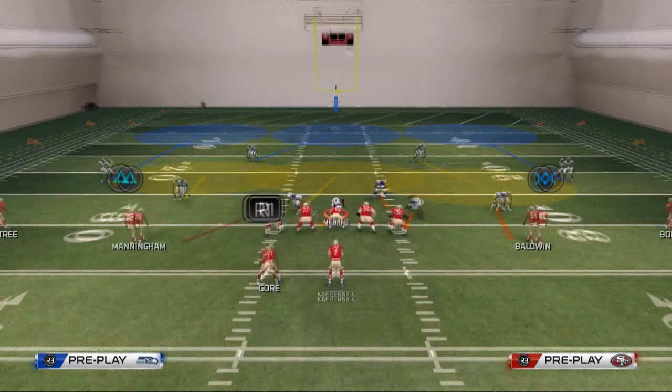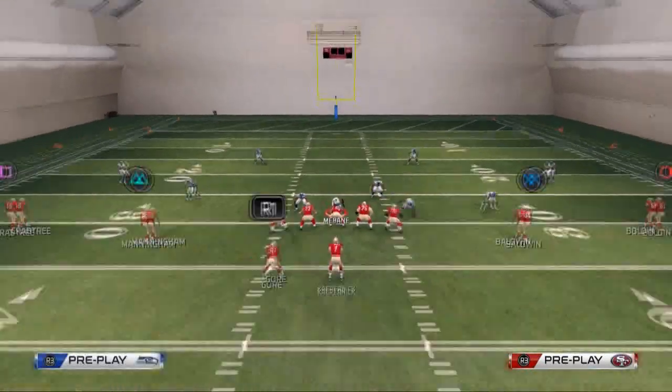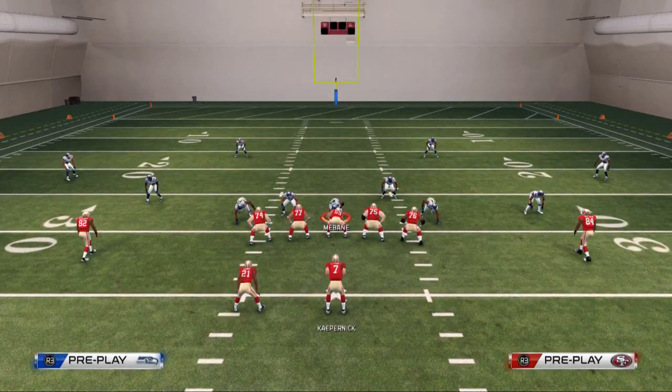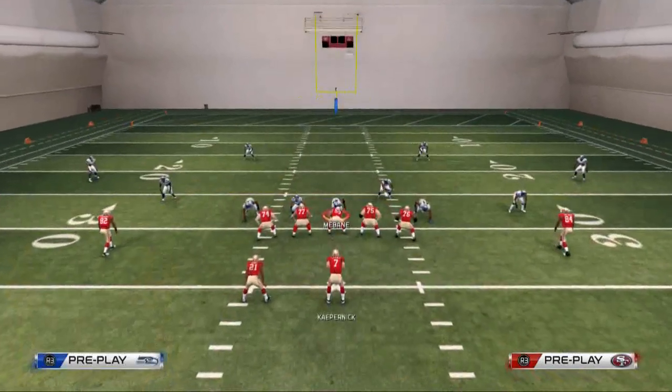As far as the Mike linebacker goes, if the running back is on the left side of the quarterback, you can man him up on the running back. But if he's on the right side, you don't want to man him up on the running back because it will affect your blitz. If the running back is on the right side, you could just flip this play, or you could quarterback spy this defensive tackle and everything will work just fine.